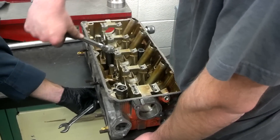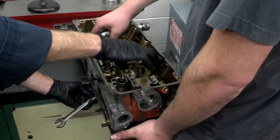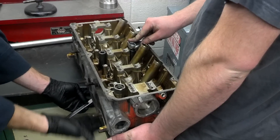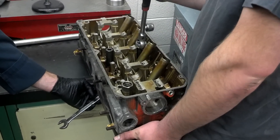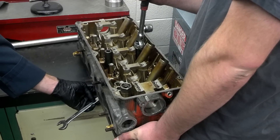Once we're down to about one to two thousandths of an inch, we want to check on top where the camshaft sits — that's the most important part to have straight. This part down here can be machined to be straight, but the camshaft bores need to be aligned perfectly. Once we're down to less than about a thousandth of an inch, we can send the head out to have it machined and resurfaced, and it should be okay to put it back into service.